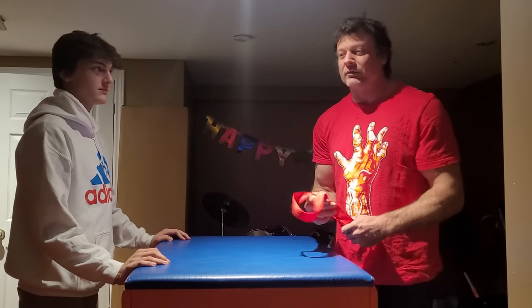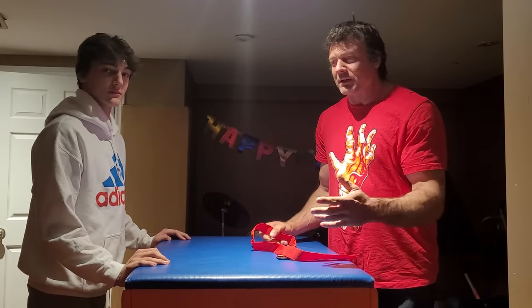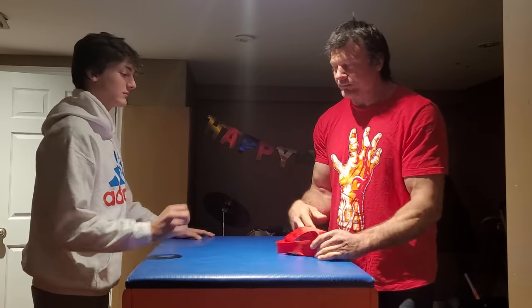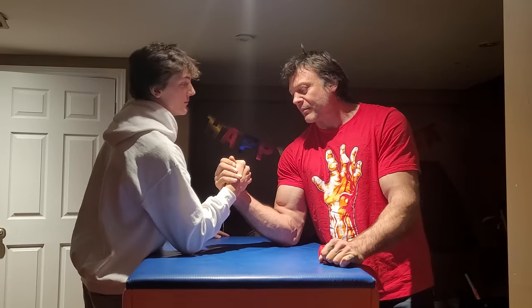Today we are going to be covering the top roll technique, and specifically what to do in failed top roll techniques. First off, we'll just kind of show what a typical top roll looks like.